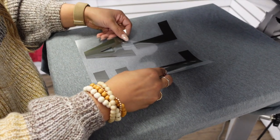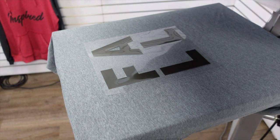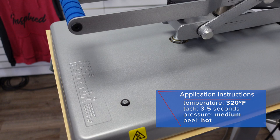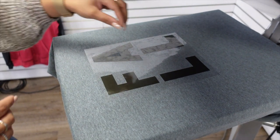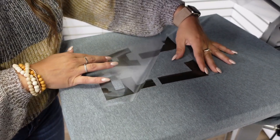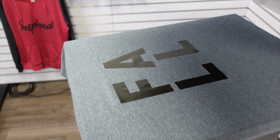I'm going to place this center of my t-shirt and do a standard full front or center front design. I'm just going to tack this product for three to five seconds. Fashion Film Electric is a hot peel even when using the tacking method, and I always use the tacking method when working with mixed media designs.